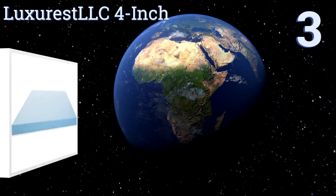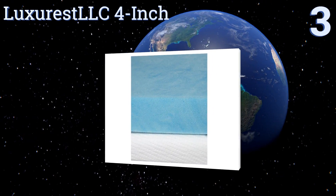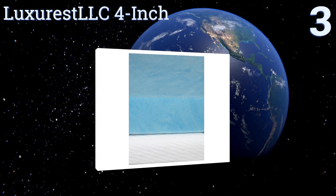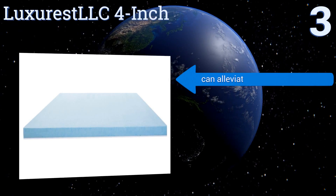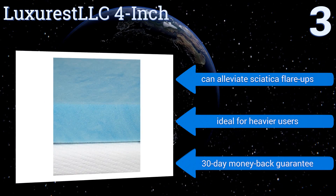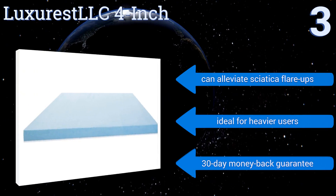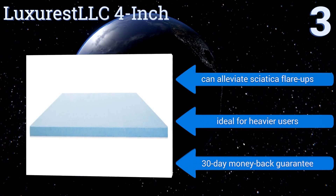Nearing the top of our list at number 3, the Luxure-Rest LLC 4-inch cradles your body and eases discomfort around pressure points, potentially offering relief for chronic back pain and arthritis sufferers. It can also make old spring mattresses more comfortable for those with joint issues. It can alleviate sciatica flare-ups and is ideal for heavier users. It comes with a 30-day money-back guarantee.